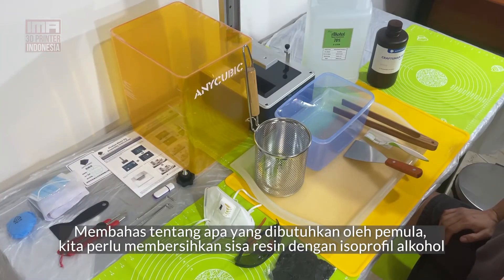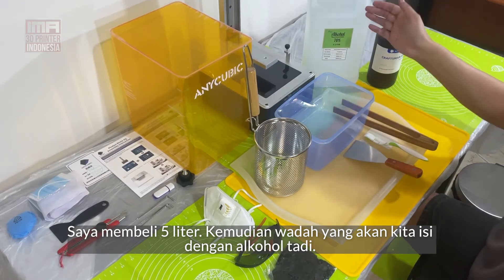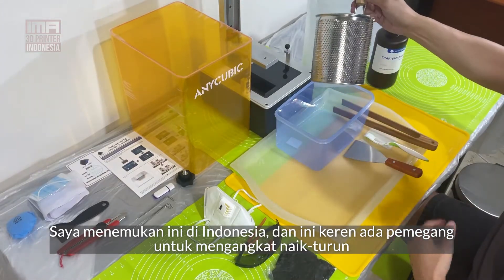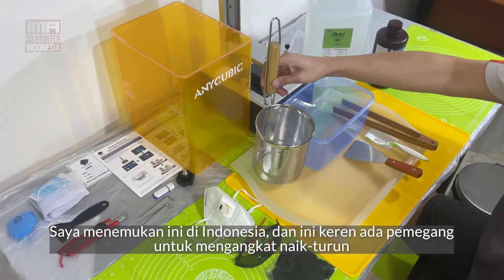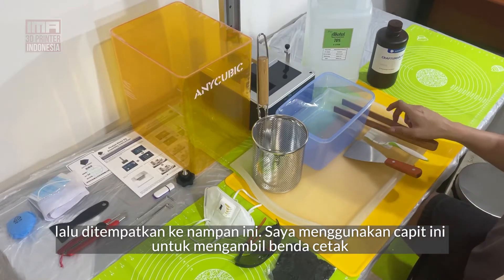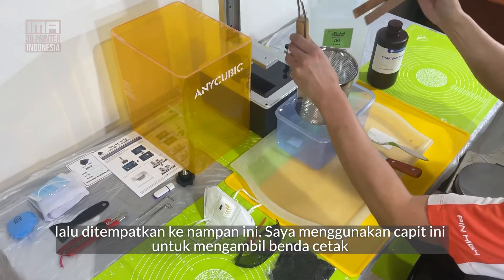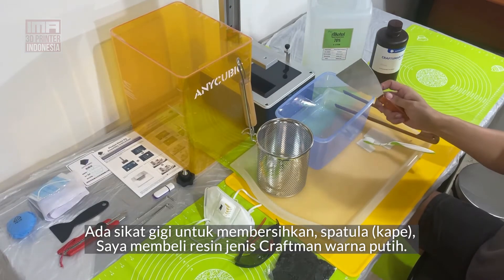Doing some research on what beginners need, I realized we obviously need to rinse the print using some alcohol. So I bought a 5 litre sealable container that I'll fill with alcohol. I found this — we're in Indonesia — and this is a pretty cool holder to put the part in, lift up and down, and place inside the alcohol in the safe area. I can also use it to take the part out. We've also got a toothbrush for cleaning.